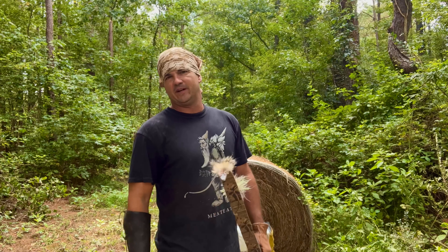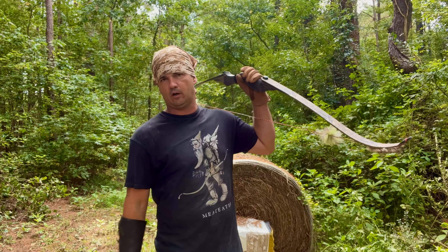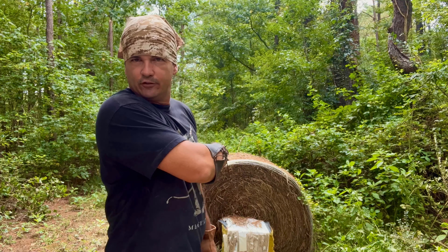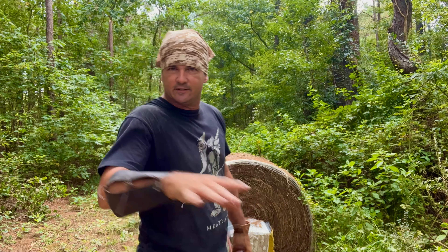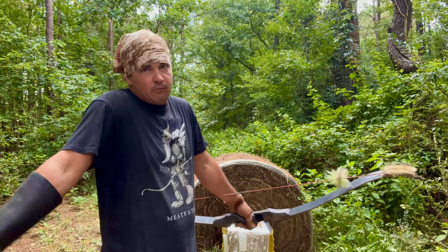Hey y'all, welcome back to Spirit of the Outdoors. I decided to get my Black Hunter out, my recurve bow, and start doing a little practicing. If you've seen those shots I just made, it's obvious that I've got a lot of work to do. Two of the shots ain't really too bad.